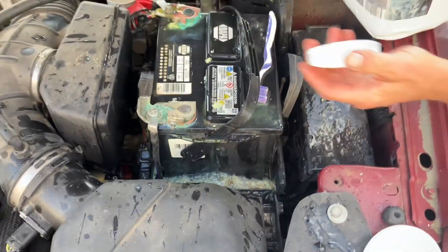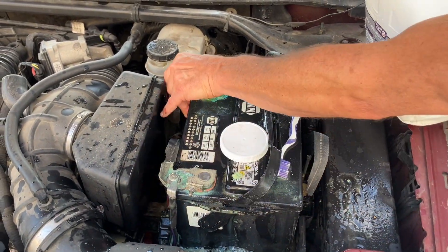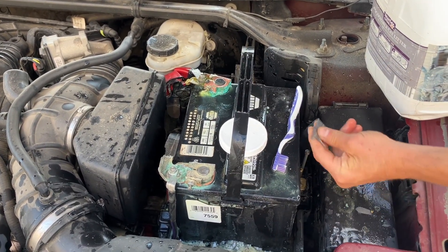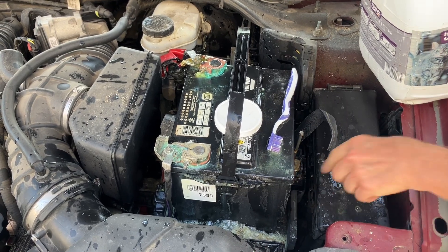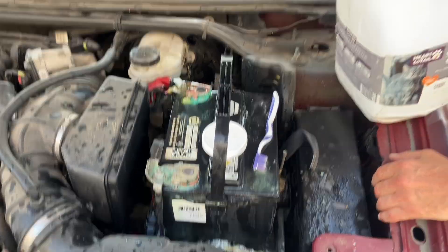I might do another round of that. But you understand — to keep it clean and also grab them and make sure they're tight. And these are tight. Also make sure your battery's tight, and it is, even though the strap is rotten in half. It doesn't matter, this has clamps down here. So we're going to do one more cleaning of this, but you get the gist of how to keep your battery clean.